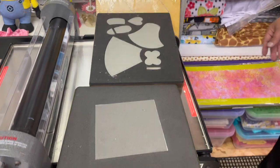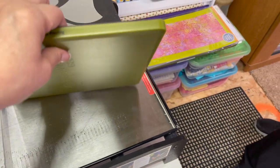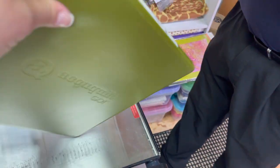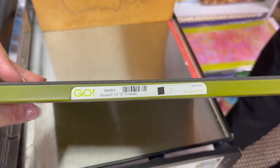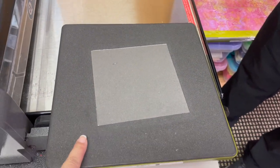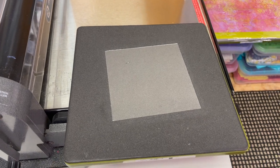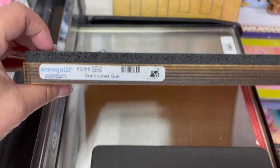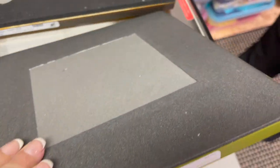Now let's talk about the different dies. Here is a Go die — all the dies are labeled so you know what you're getting. This one says five-and-a-half-inch square, five inches finished. What's great about AccuQuilt is that once you purchase dies, their website tracks what you have so you don't duplicate. And here is the Studio die we just cut with — you can see the difference. The Studio die is much thicker than the Go die.